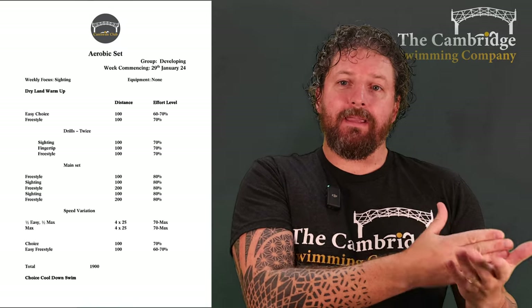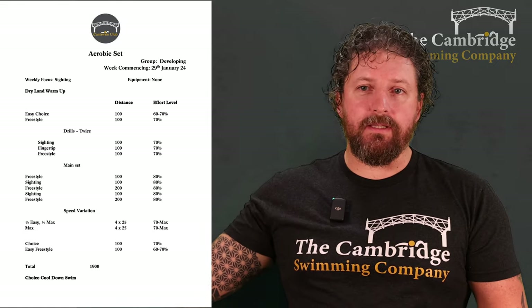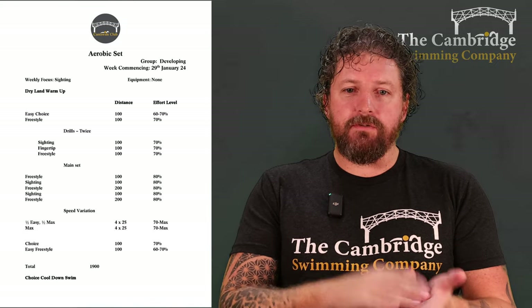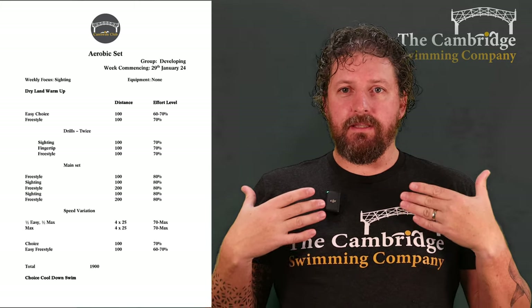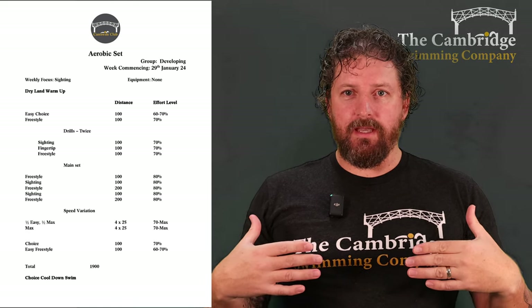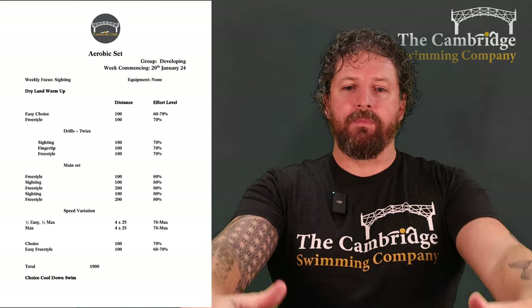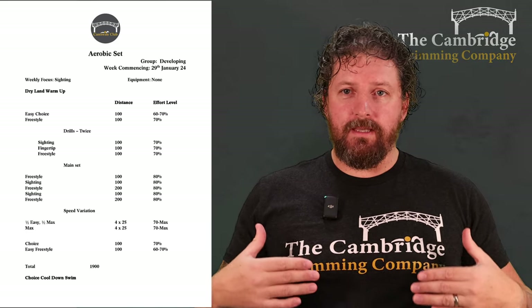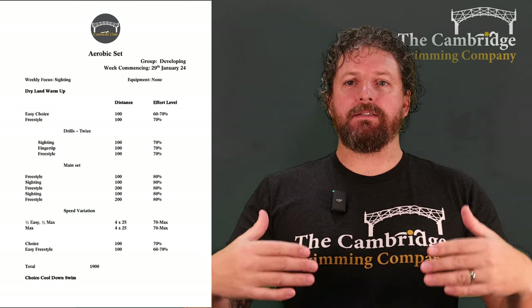It gives those of you that are just doing the one session a week some speed work and a taste of what we do in the speed session. So we're finishing off with some speed variations — we're swimming 25s. We're doing half a length of easy swimming at 70%, and then as fast as you can go till the end. And we're going to do four of those 25s: easy sprint, take a break, easy sprint, take a break — four times.